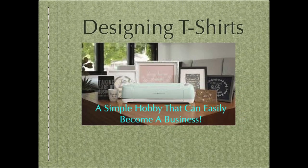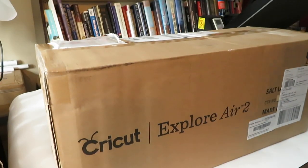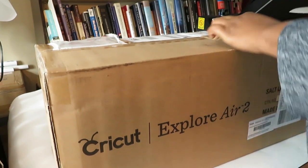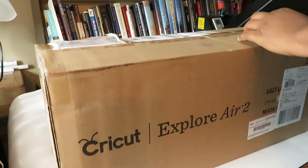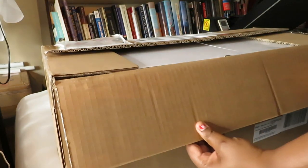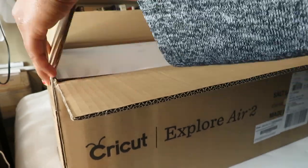Hello and thank you so much for tuning in today to the Dare to Share channel. Today we are talking about designing t-shirts. I came across the Cricut Explorer machine and I've always wanted to delve into designing t-shirts.